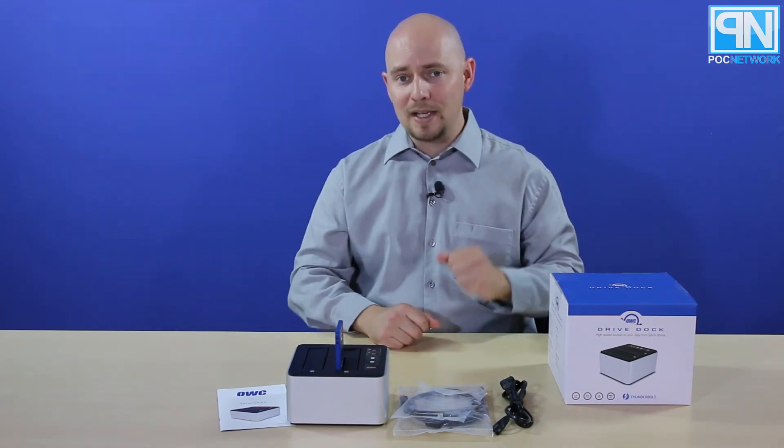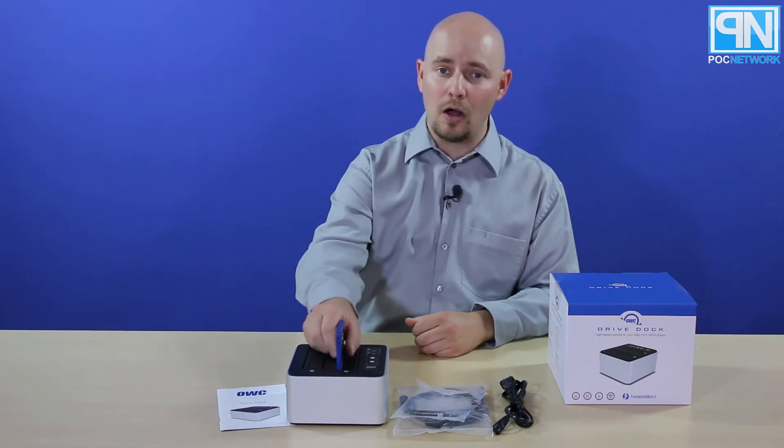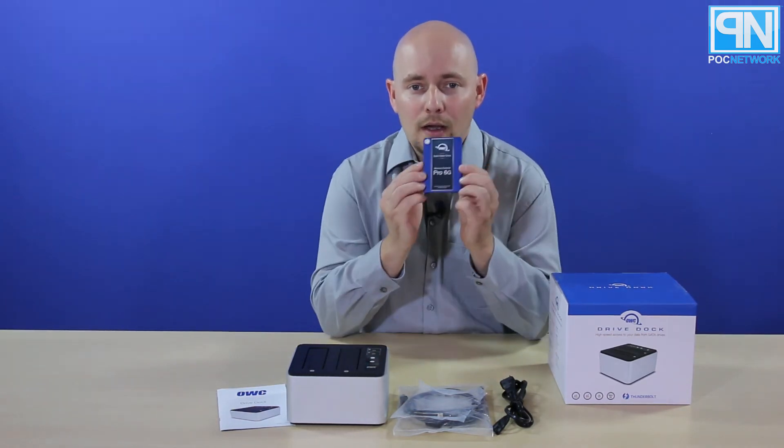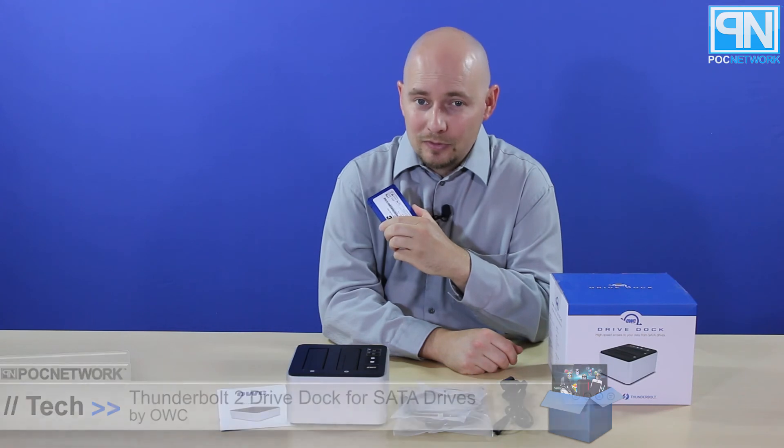Go to the website, pocnetwork.net, where we're going to have a story about this — what we think, how it performs. We're also going to do a story on their one-terabyte SSD. It's pretty cool, but that's another story. Go check it out at pocnetwork.net and thank you for watching.